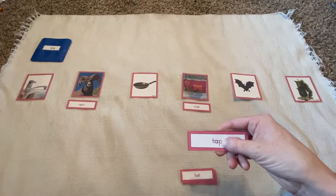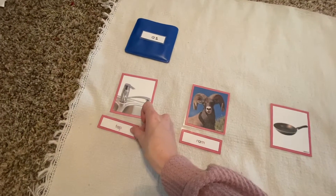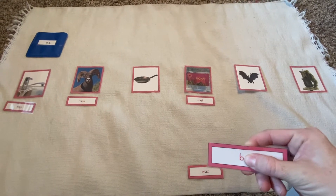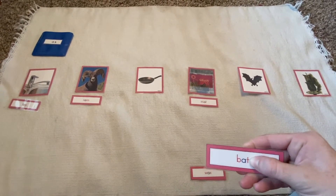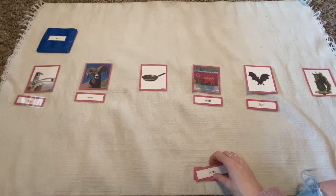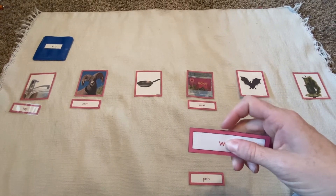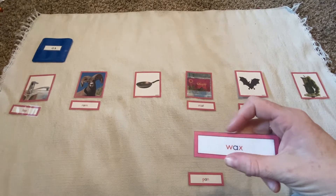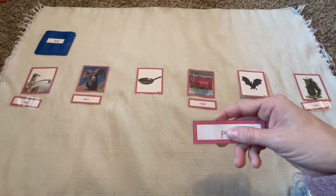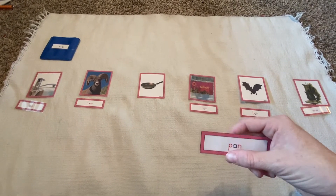A, P, T — tap. A, T, B, A, T — bat. W, A, X — wax. P, A, N — pan.